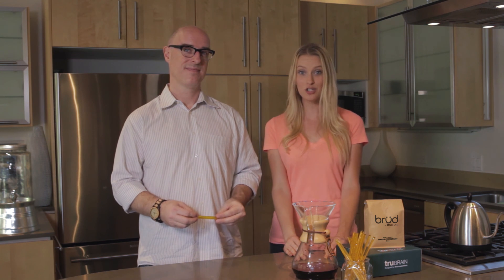We're going for that elusive flow state of concentration. True Brain delivers the most focused coffee experience on the market. The result is Performance Coffee by True Brain.